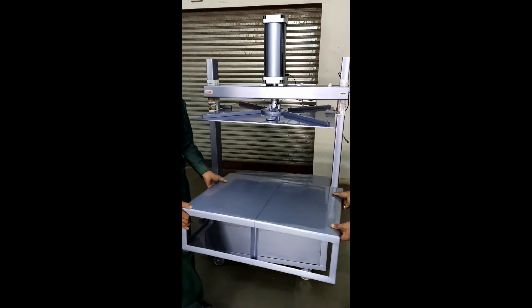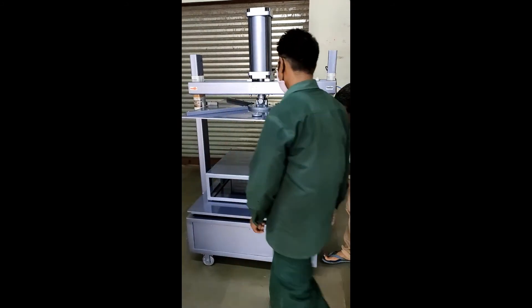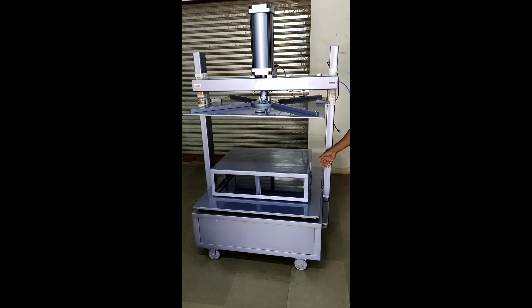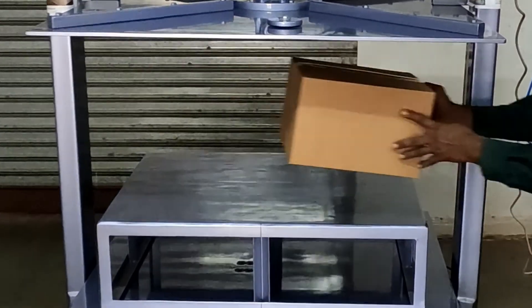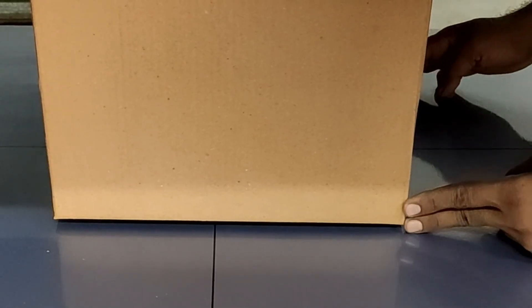Large cartons can be tested directly. For smaller cartons, you can use the optional dummy table provided with the machine. Place the carton on the platform or table as centered as possible. Use the lines on the platform as guides for centering.